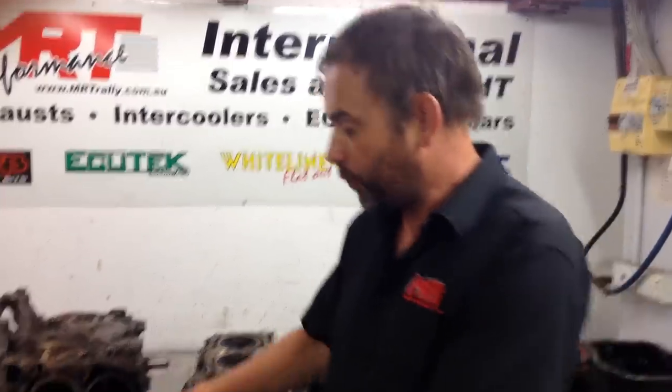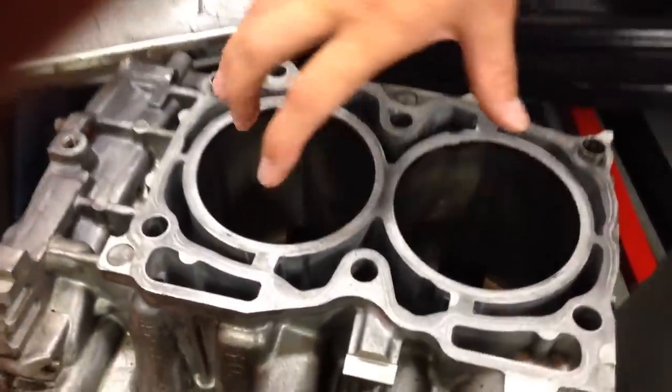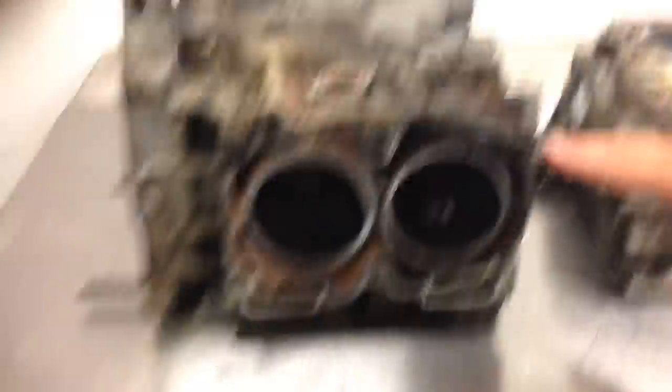We got approval to dismantle the engine and found a horrible condition inside. I've got the engine here to give you an idea — he doesn't currently have the budget to fix it, so he's going to park it for a couple of months and then come back for a proper upgrade. This is what an engine out of a current model car should look like — you can see how clean it is — but look at the engine in the background.